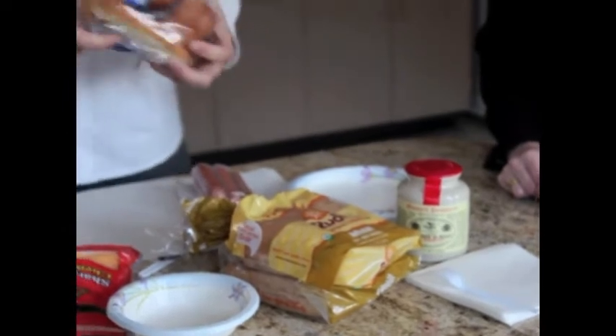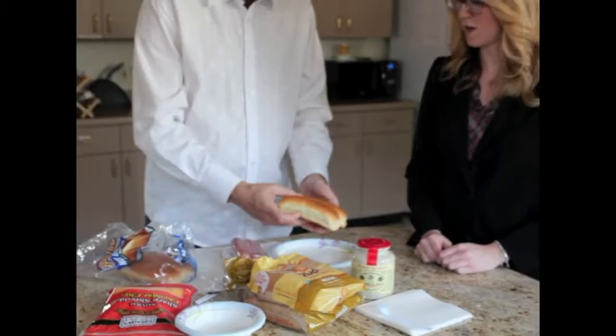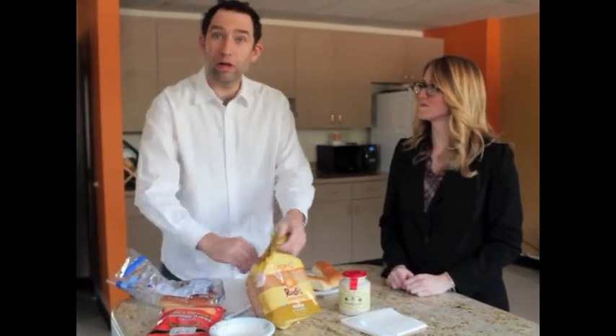While the dogs are cooking up in the trusty toaster, we will prepare some buns here. Hot dog buns — ballpark buns work, or you can go organic. Oh, it's time to turn the dogs already!